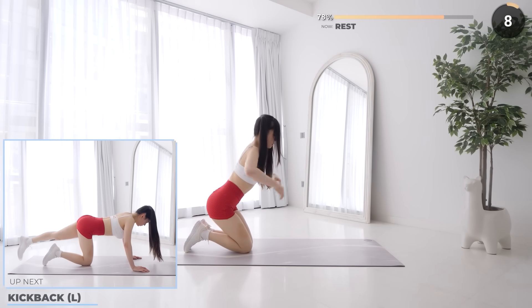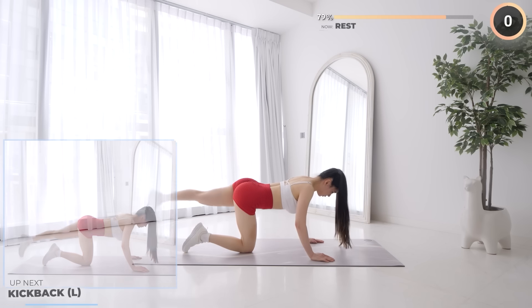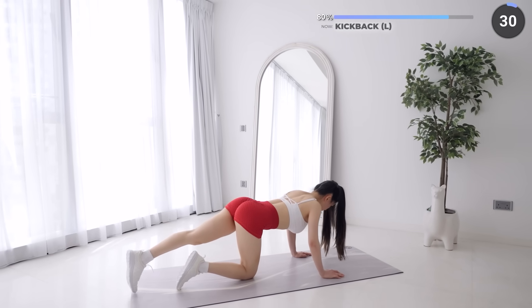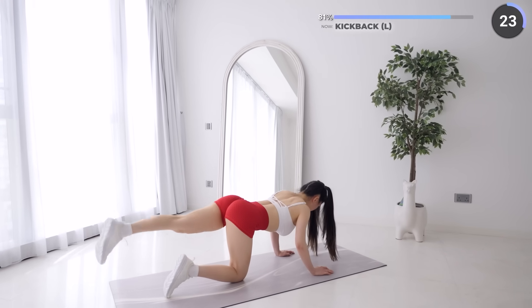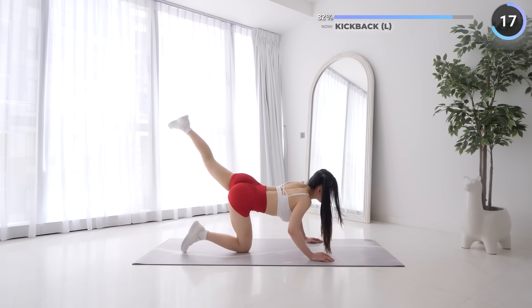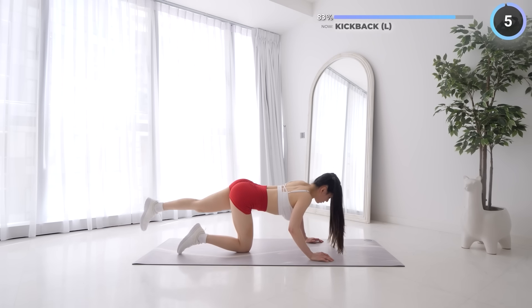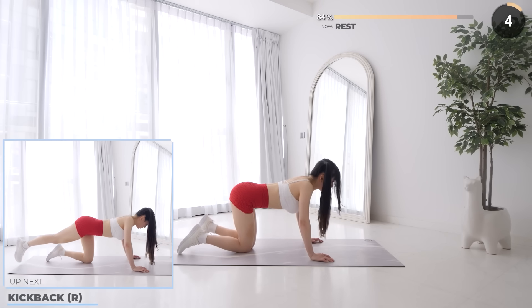Great job guys, you're doing well. 10 seconds rest now and we've got kickbacks. Extend out your left leg with feet touching the mat, then kick your leg upwards and pulse once, working your left glute muscle. 5 seconds rest now and we'll swap over to the other leg.